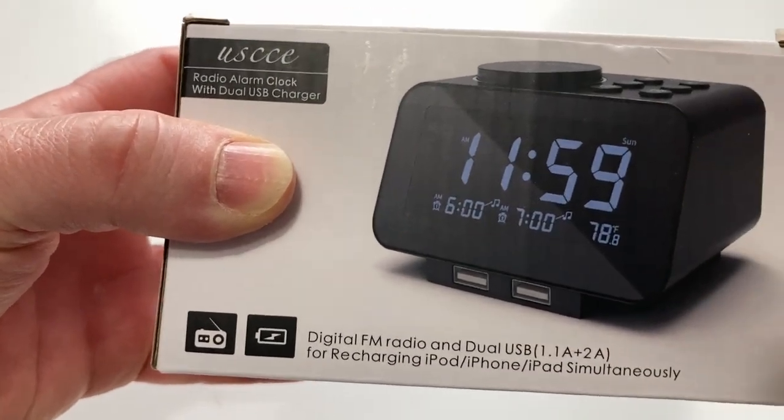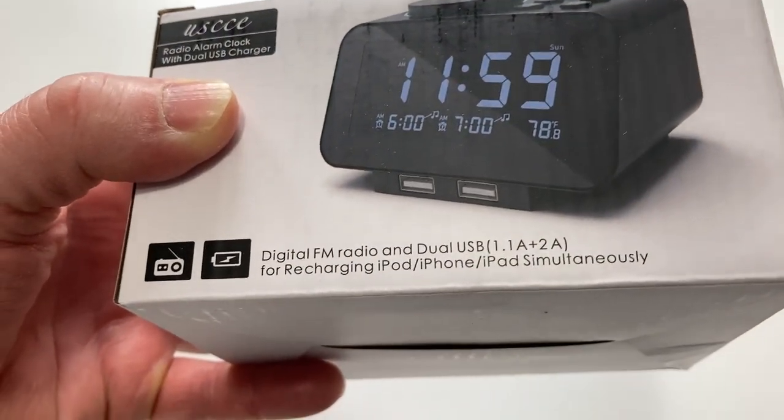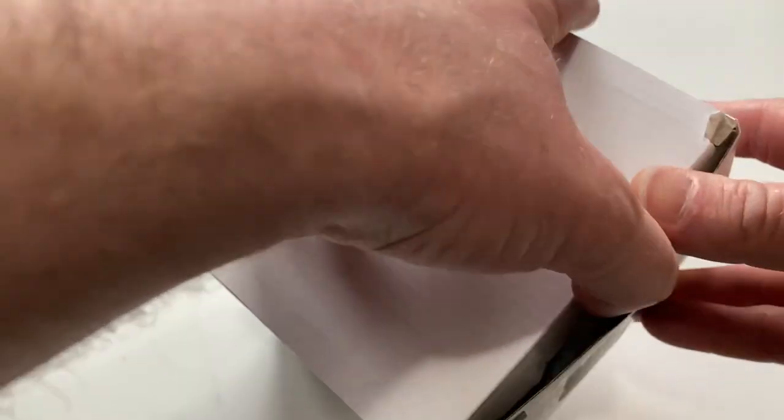This is the USCCE radio alarm clock with dual USB charger. Let's go ahead and open it up and take a look at it. In this video, we're just going to try it out and see how it works.